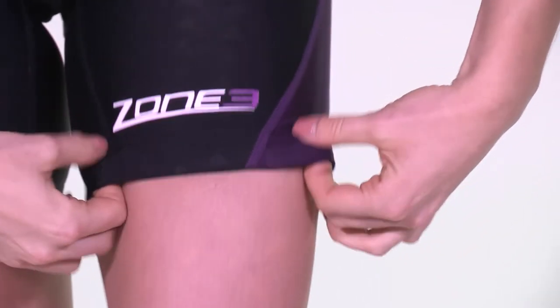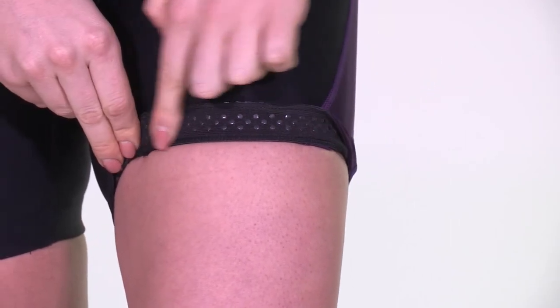On the inside knee of the suit, you have silicone leg grippers to prevent movement of the suit mid-race.